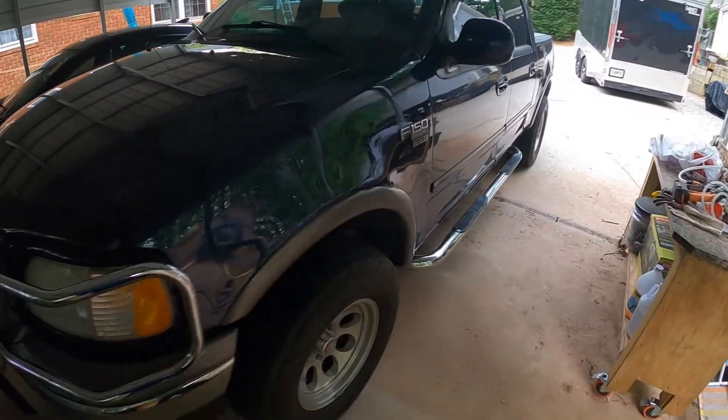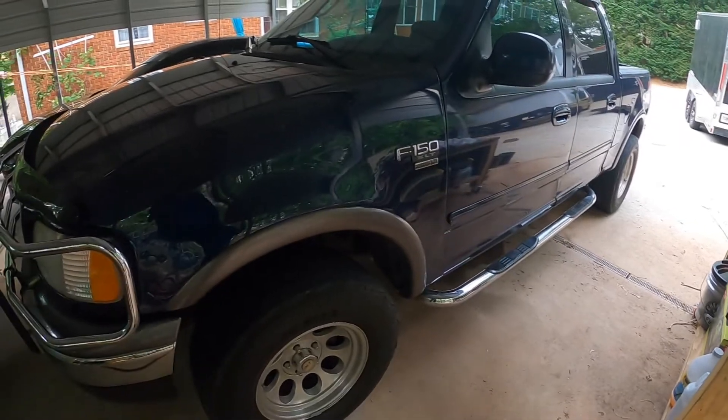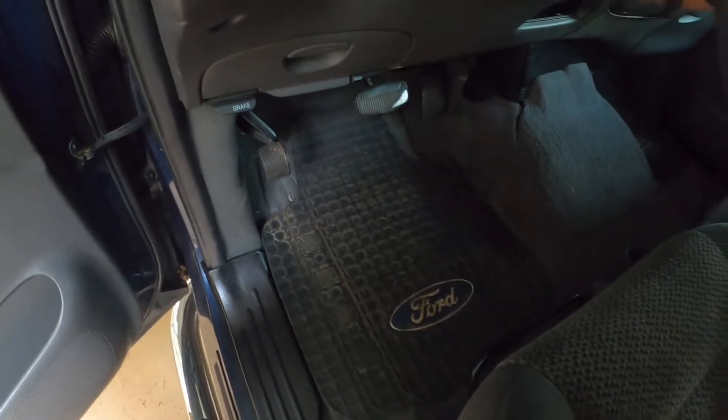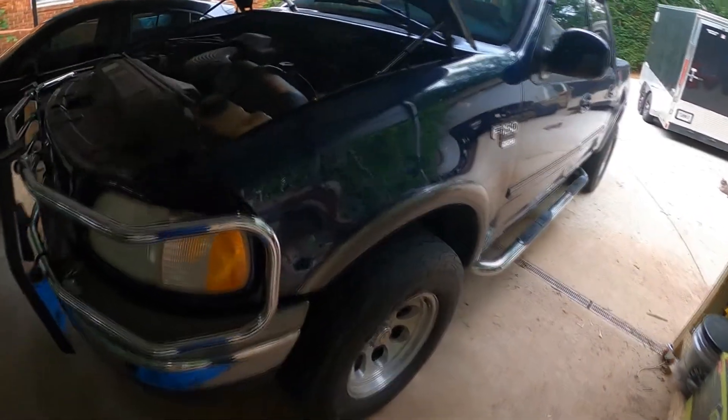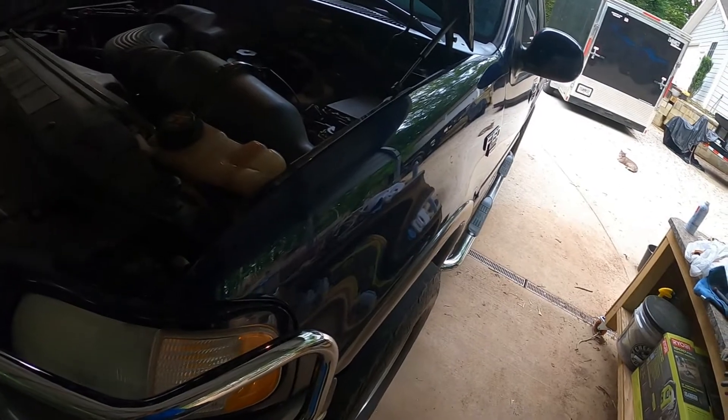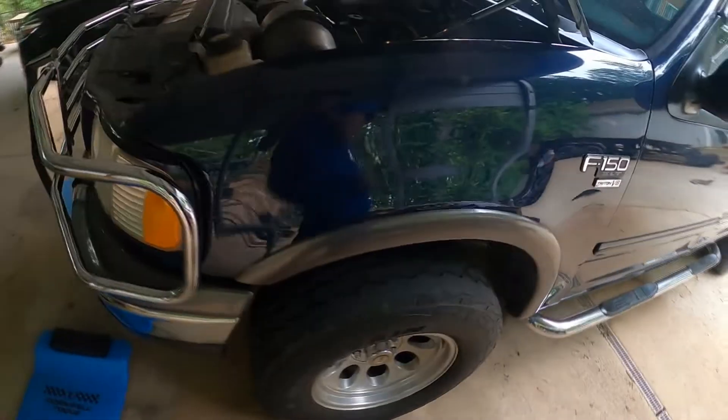Here I've got my F-150 — this vehicle is 20 years old, so today I'm going to do a Seafoam cleaning. It's got a little bit of a knock when I fire it up, so hopefully that helps it out. We can't really see it on video; it's mainly something I notice when the engine is cold, like at initial startup. So I'm letting it warm up and then I'm going to add the Seafoam.